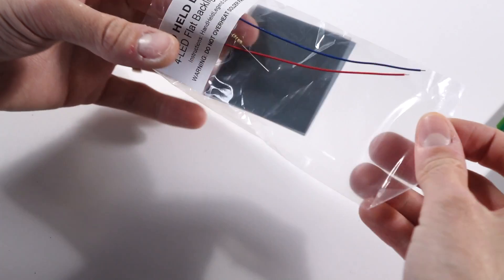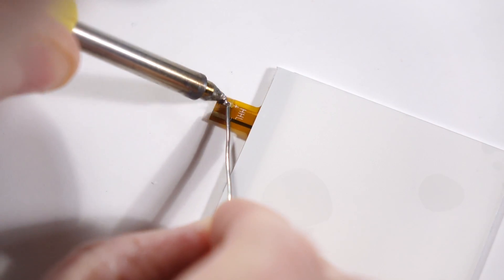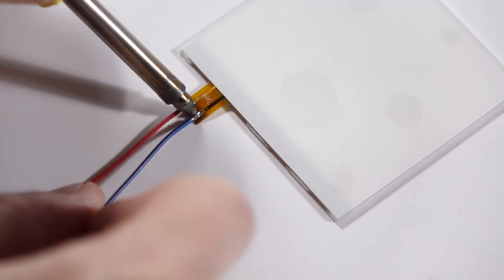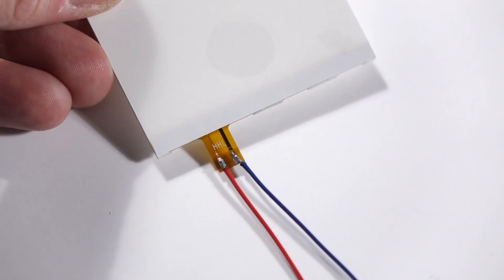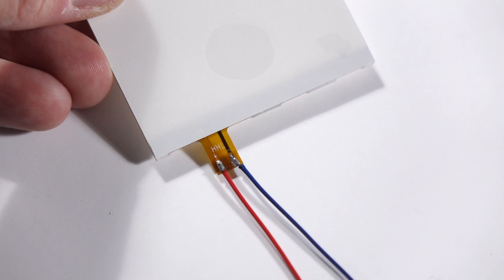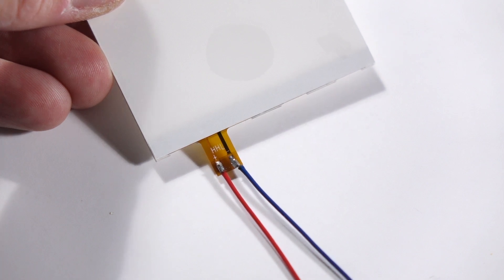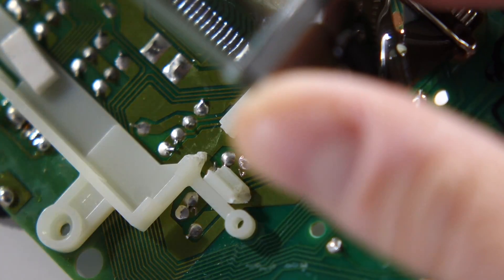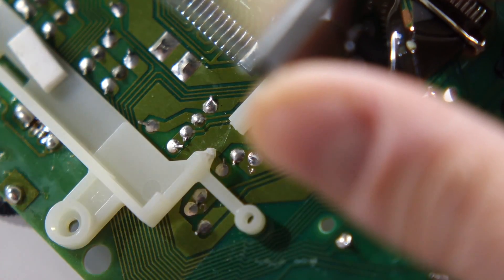Let's prep the backlight next. Fire up your soldering iron and apply some solder to the two pads on the ribbon cable, then solder the included wires to them. The ribbon cable is marked as to which pad is positive and negative. You may want to trim the plastic frame of the LCD screen at this point. It's not strictly necessary because the backlight's ribbon cable is so thin, but it makes the installation slightly easier. I used a pair of flush cutters to snip out this small section of the frame.